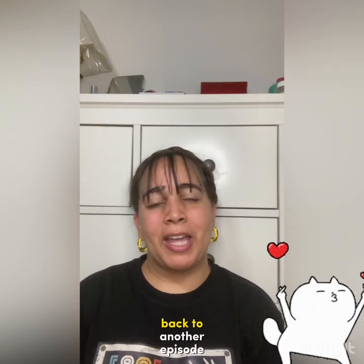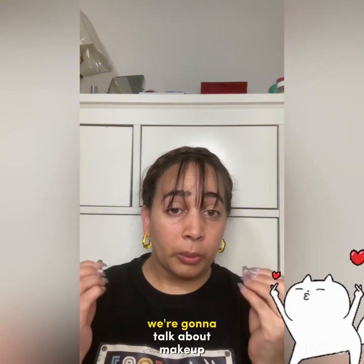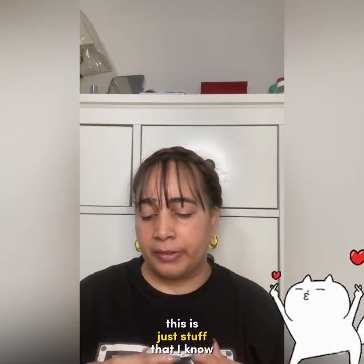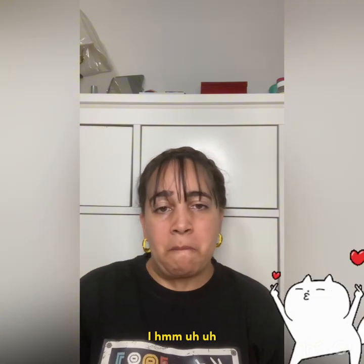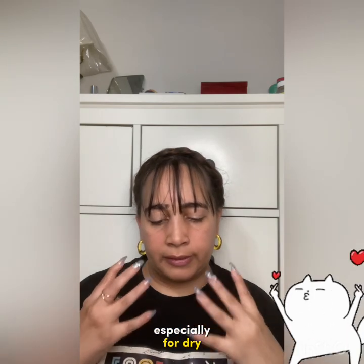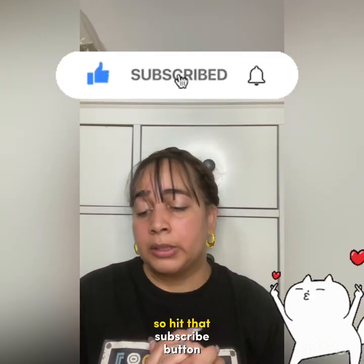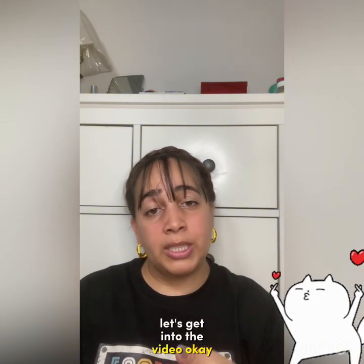Hey, welcome back to another episode. As the title suggests, we're going to talk about makeup again. This is just stuff that I know — I'm not a professional. These are just techniques I've learned, especially for dry, normal skin. So hit that subscribe button before you leave, like the video if you like, and without further ado, let's get into it.